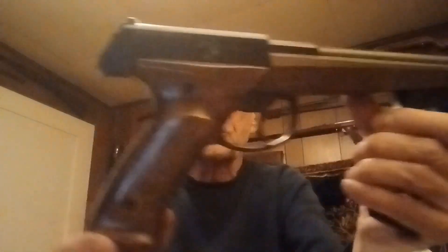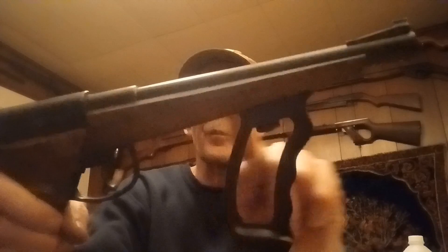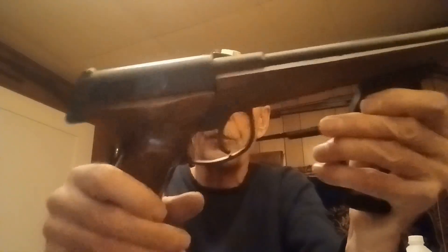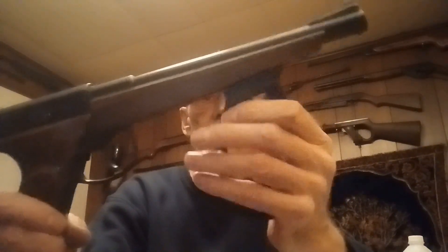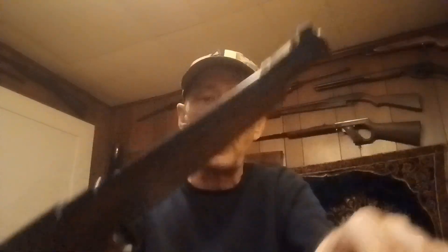The pistol is very similar to the 175, except it has the synthetic walnut-grain stock on it, and the grips are the same. You can also take this little handle off so you can just shoot it as a pistol. I kind of like shooting it as a pistol better, but we'll shoot it both ways today just so you can see.